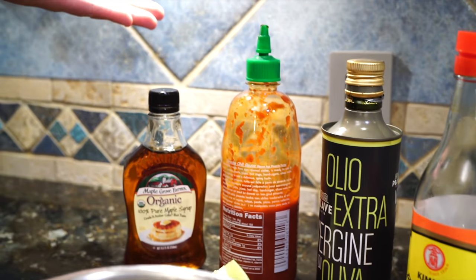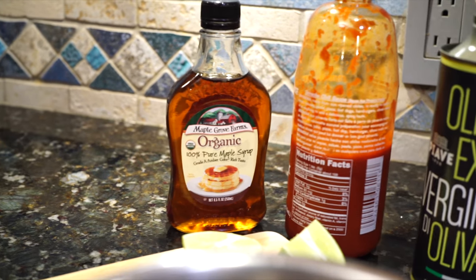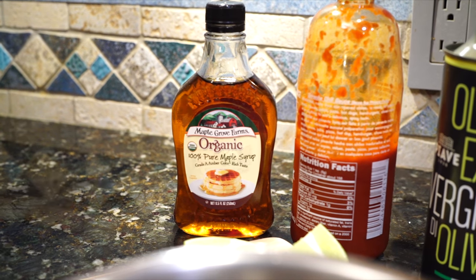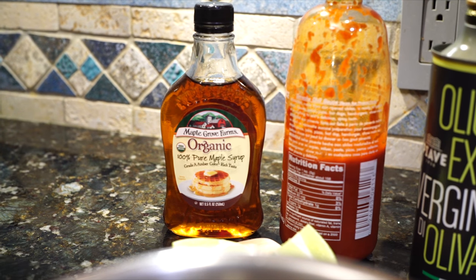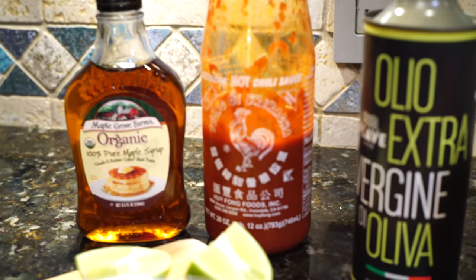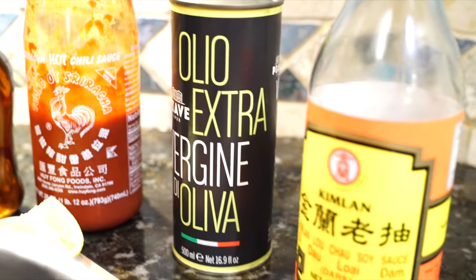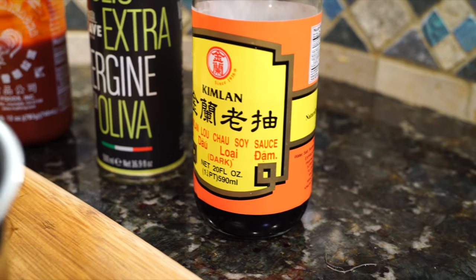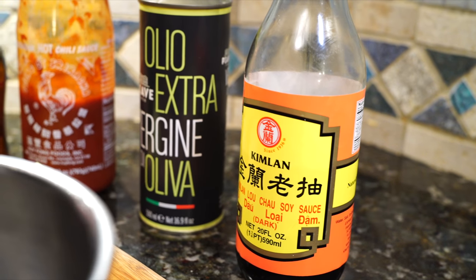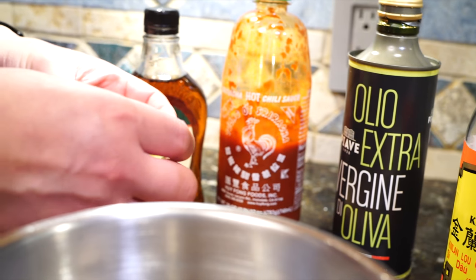Here are the ingredients for the sriracha glaze. Usually people use honey, but I find maple syrup just a little more neutral. And sriracha — obviously the original, not the imitations. A dash of extra virgin olive oil, a dash of dark soy — you can use regular soy sauce for this. You just need a little bit of salt, and the juice of maybe half to three-quarters of a lime.